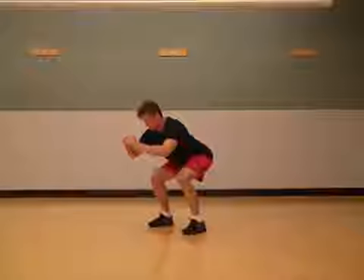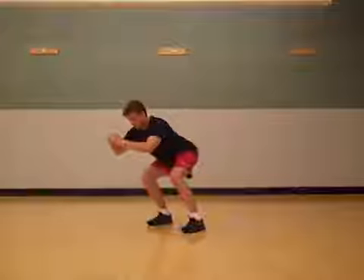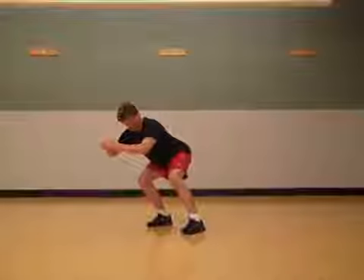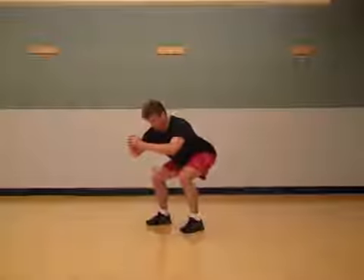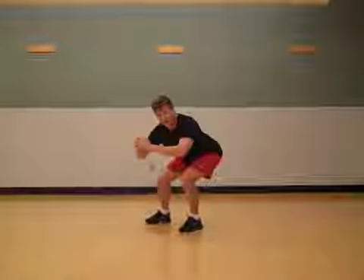From this position here, I'm just going to shift my weight over to the right foot so I feel a lot of my weight over my right foot, and then I'm going to transition so that I feel a lot of that weight over on the left side.